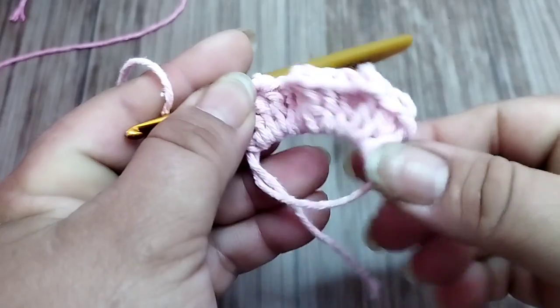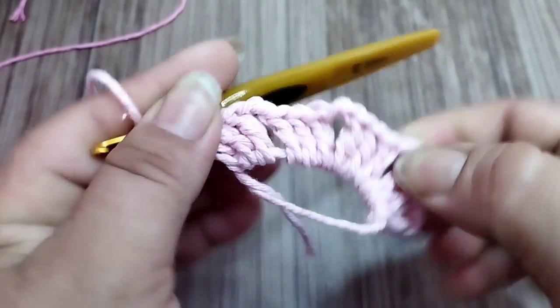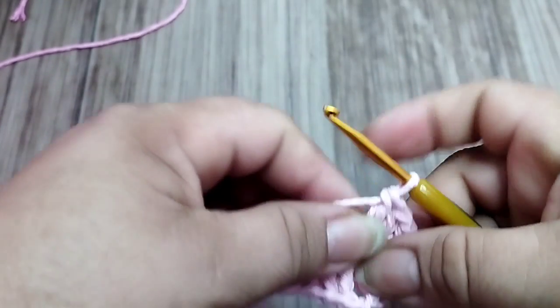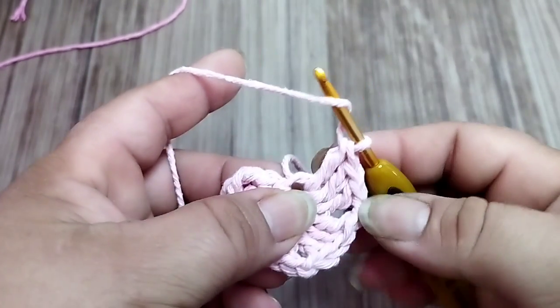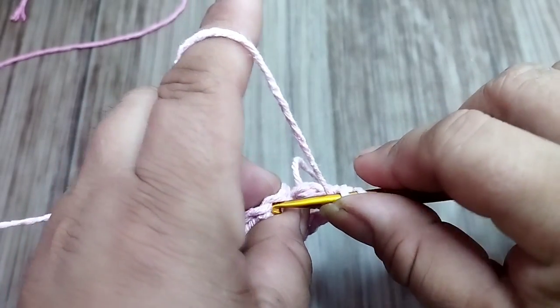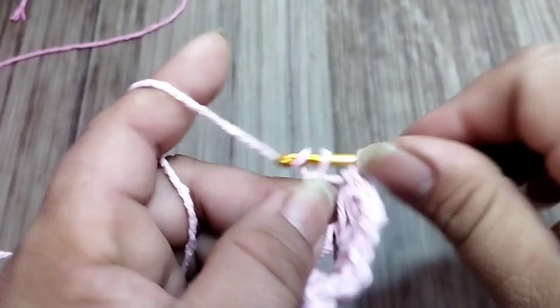I'll make four groups of three treble stitches (pontos altos), separated by two chains. So it will be: one, two, three, four groups separated by two chains. I close my magic ring and come to the third chain to finalize, making my treble stitch.